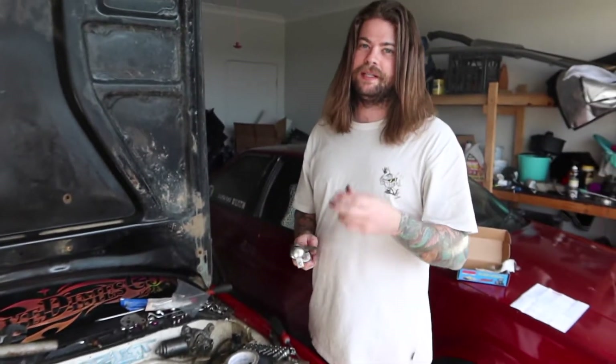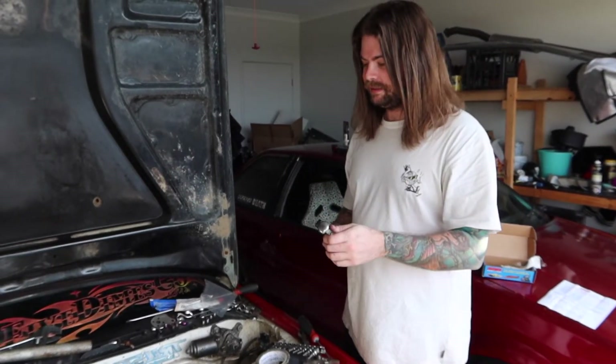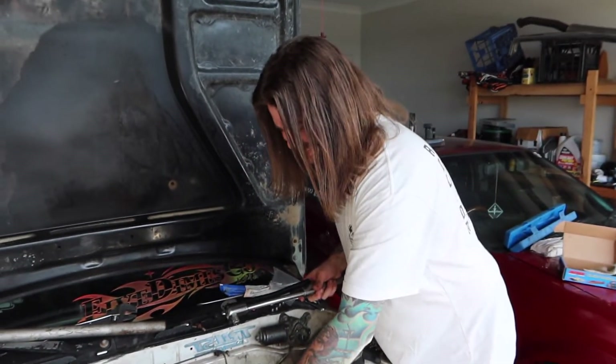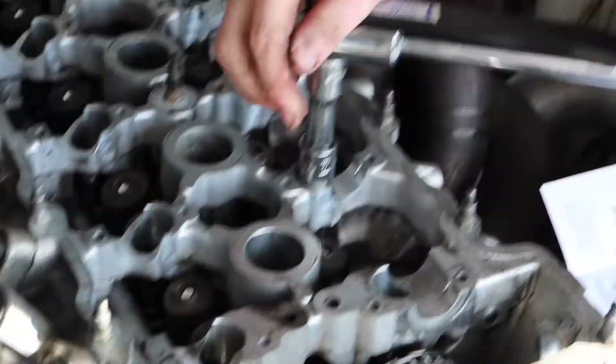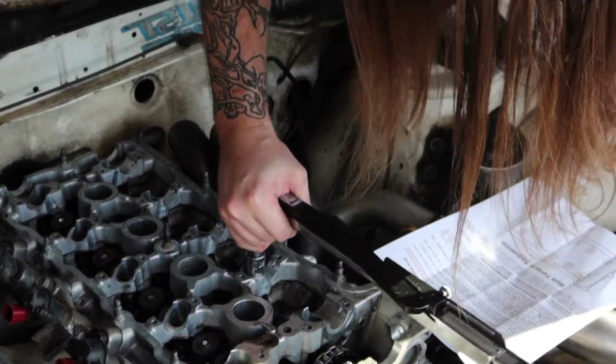So ARP say three equal steps of 90 — so 30, 60, 90. I should read the instructions for the order. Are you a professional? Absolutely, I've got certificates and everything. You done this before? Nope. I've literally never put a head on a motor before.